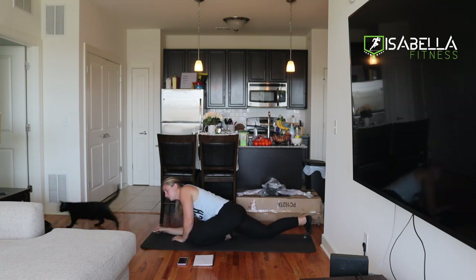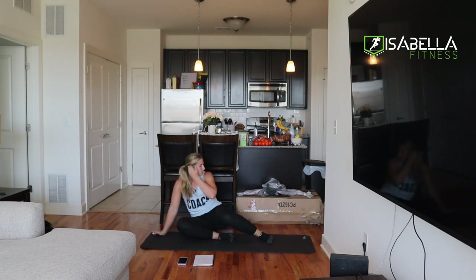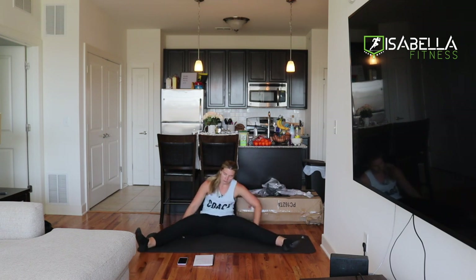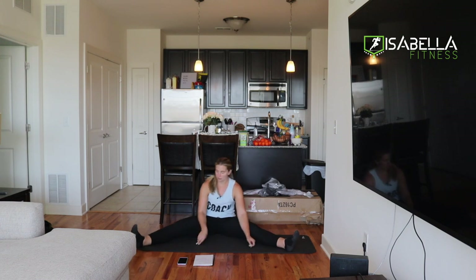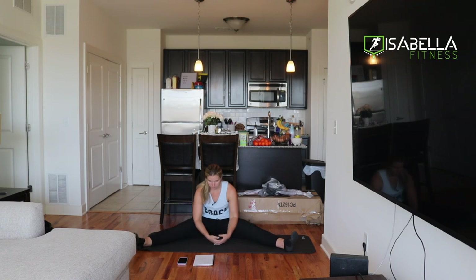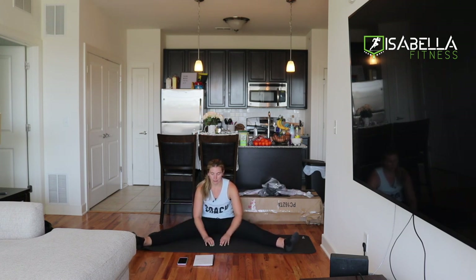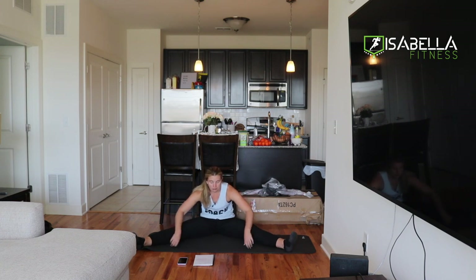We're going to come up into a wide V-pose. So we're going to sit back and we're going to bring both legs nice and wide right here. We're sitting and bringing our legs nice and wide. You may already be feeling a stretch here. If we're a little bit more flexible, we might be able to get the legs a little bit wider. From here, we're going to lean forward, bring our head forward and feel a deeper stretch on the inside of our legs here.